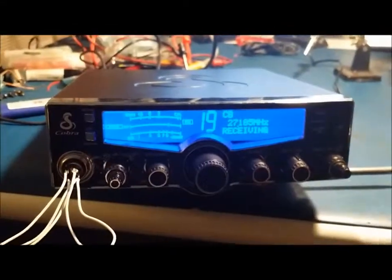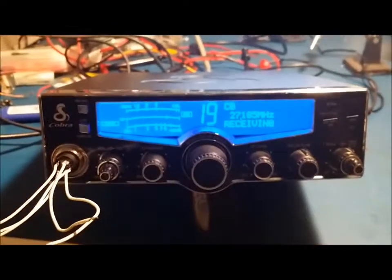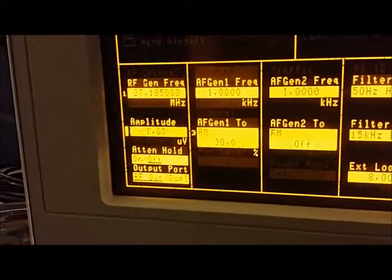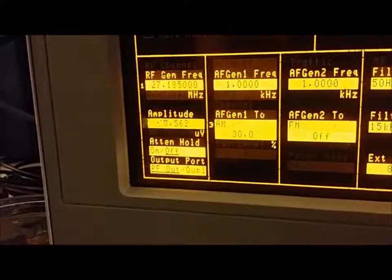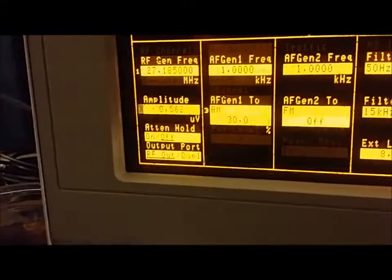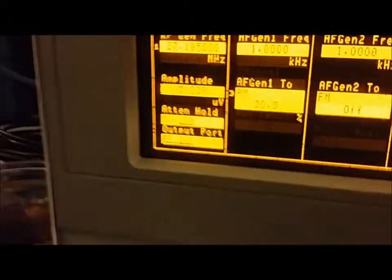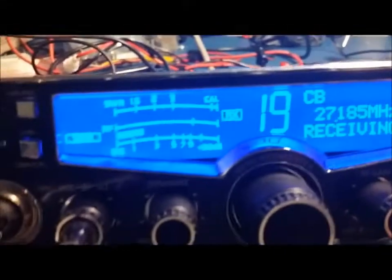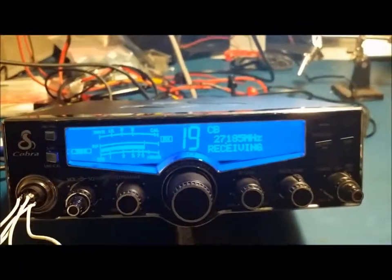We're back to get the receiver all tuned up now. Operating as it should - we're only at one microvolt and it's already picking it up. Actually we can do a little better than that yet - we're at about 0.4 to 0.5 microvolts. Before, in the last video, this was up at four microvolts before it was even really picking up. For comparison, if we put it at four microvolts you can already see signal on the meter. And if we set it to 100 microvolts - that should be S9 on the meter - and it is. Everything's working good now: receiver's all tuned up, transmitter's done.